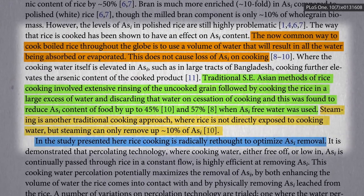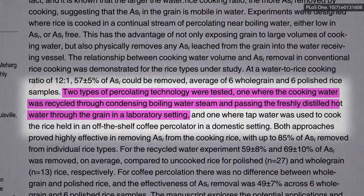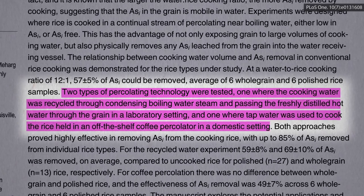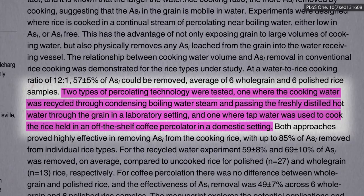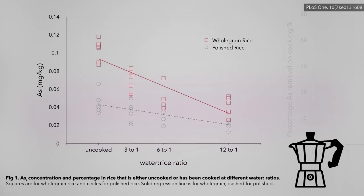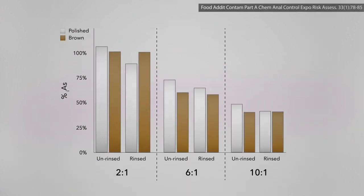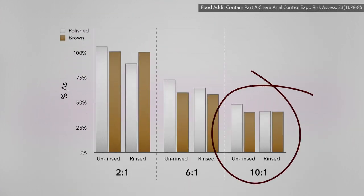What about percolating rice as a radical rethink to optimize arsenic removal? They tried a mad scientist lab setup, but also just a regular off-the-shelf coffee percolator — putting rice instead of coffee. Percolating 20 minutes for white and 30 for brown got about a 60% drop in arsenic levels using a 12 to 1 water-to-rice ratio. Raw brown rice may start out at double the arsenic of raw white, but after cooking with enough excess water and draining, they end up much closer. Since 60% percolating at 12 to 1 was about what you get boiling at just 10 to 1, there's no reason to buy a percolator.